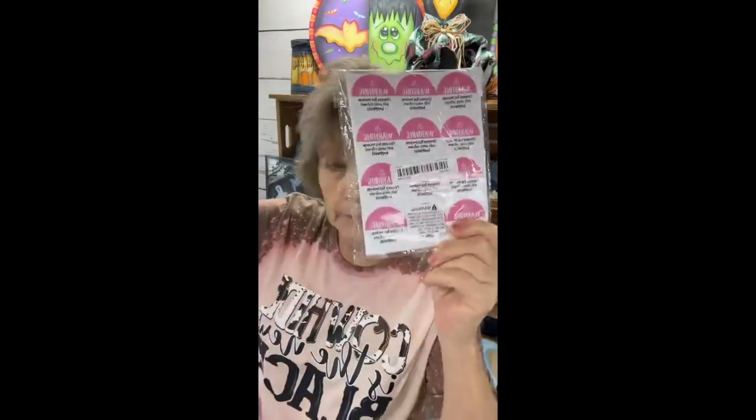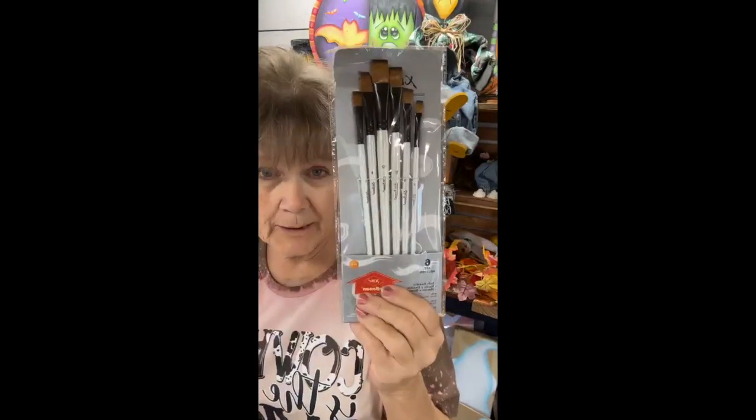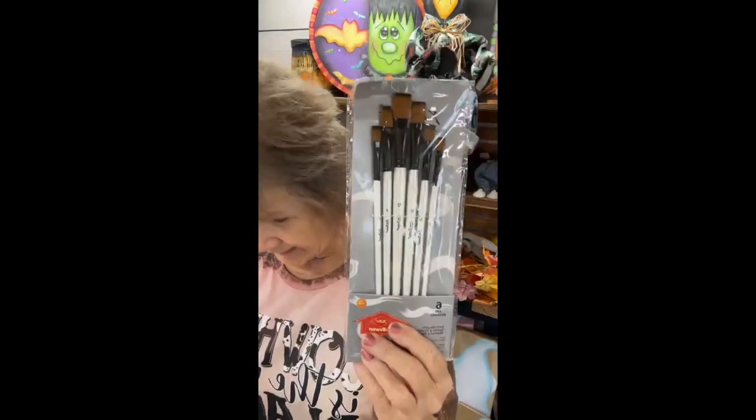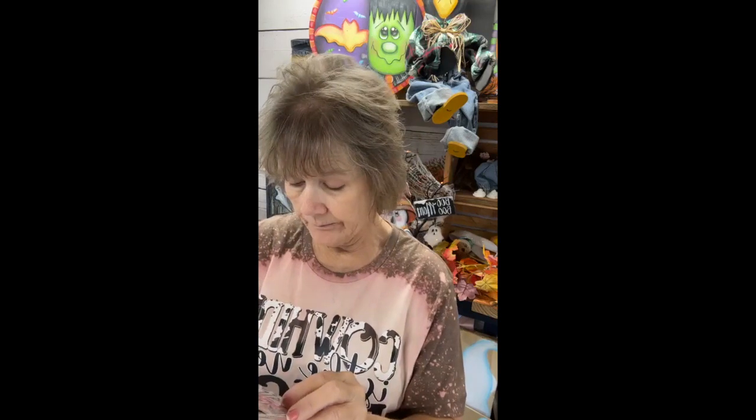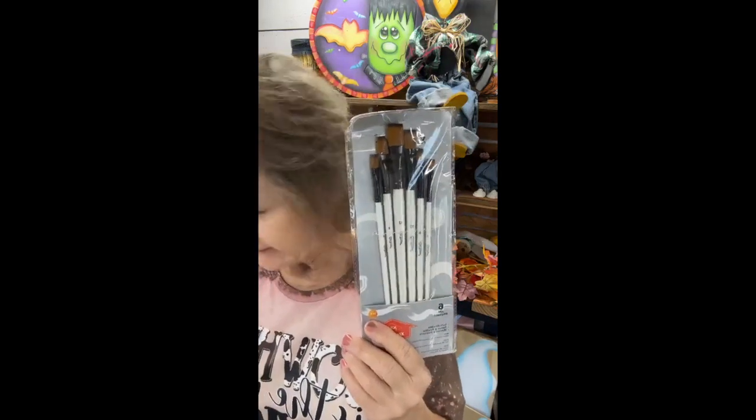I got some different keychains to sublimate on, some stickers to put on my packages when I mail them. This is the best set of brushes that I found on Temu, so I ordered more of those. They are the Kinbowen — K-I-N-B-O-W-E-N — very nice brushes.